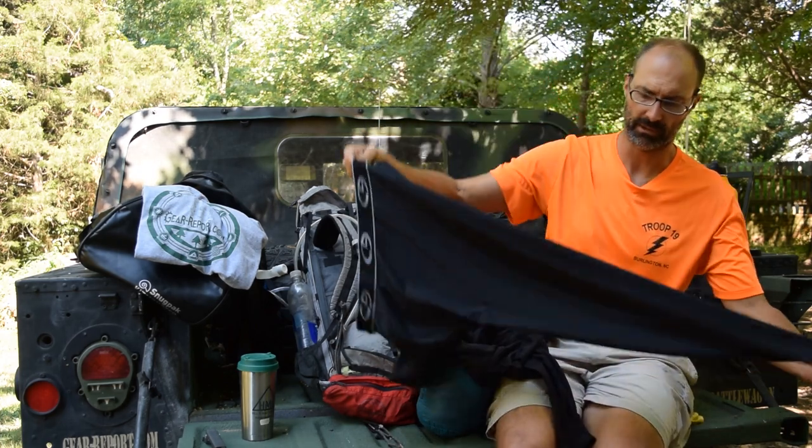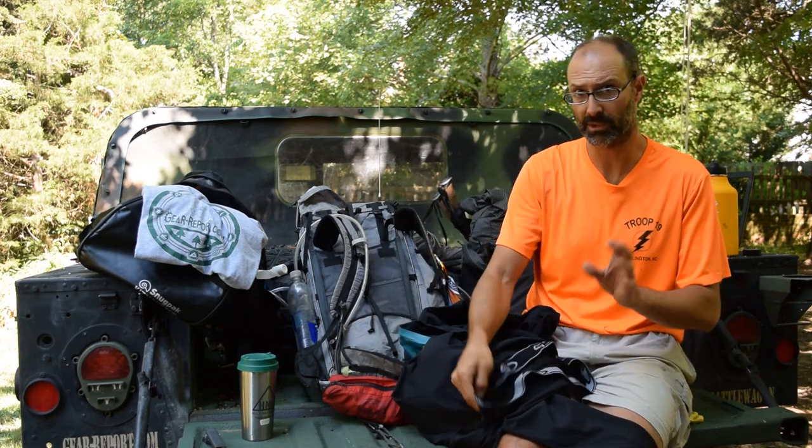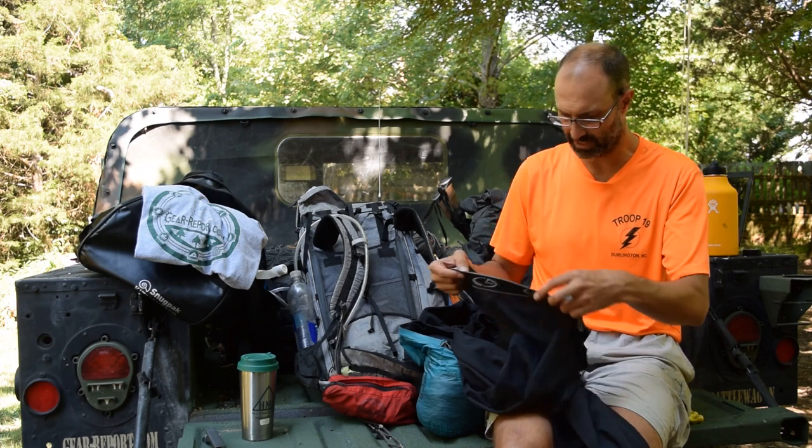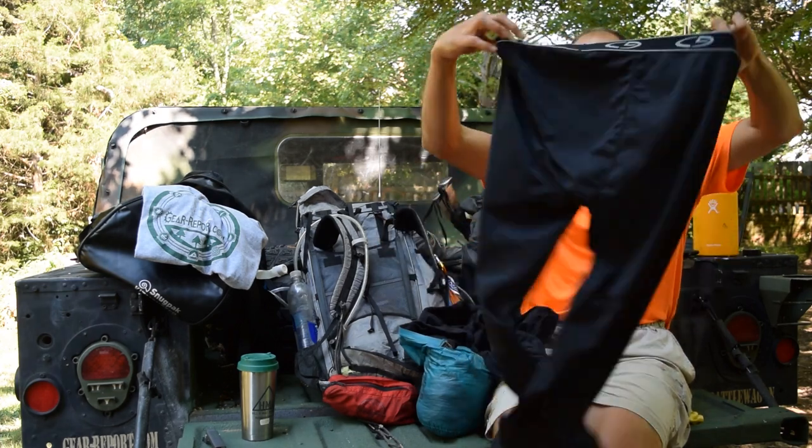These are my long underwear — all synthetic. This is Champion Performance Base Layer. Very pleased with it. I think I only wore it once — the morning we got up to hike to Baldy — and ended up with it on most of the day since we hit the trail early at 4:30 from Miranda, at kind of high altitude, so I needed it when I got up.